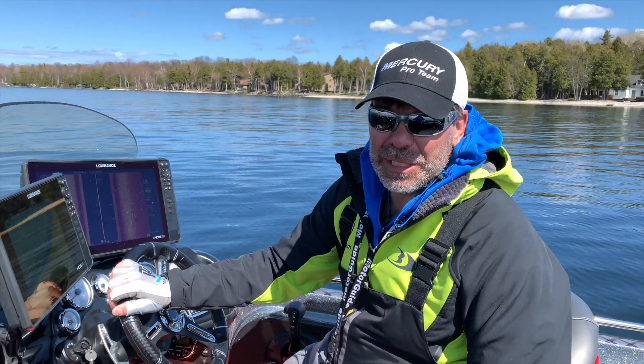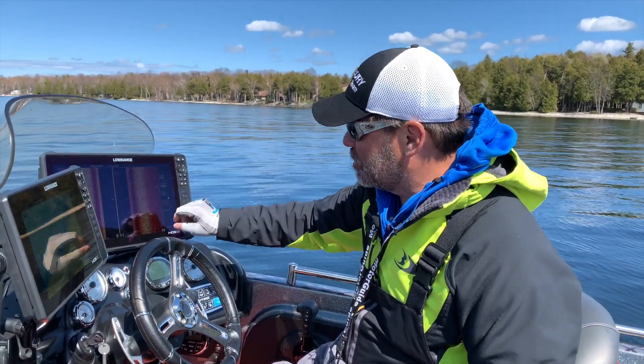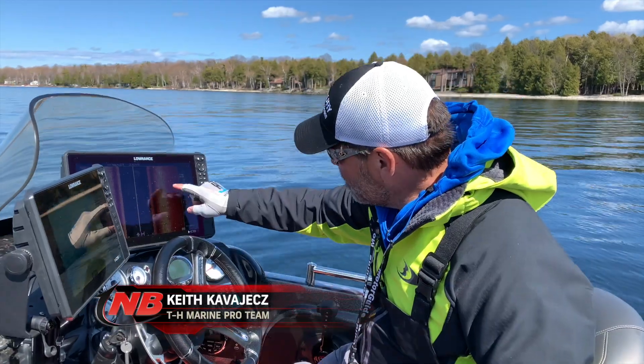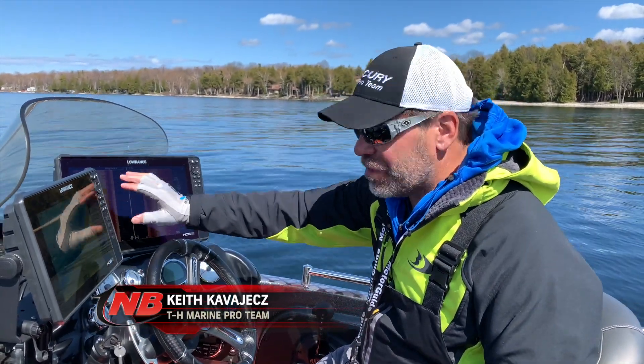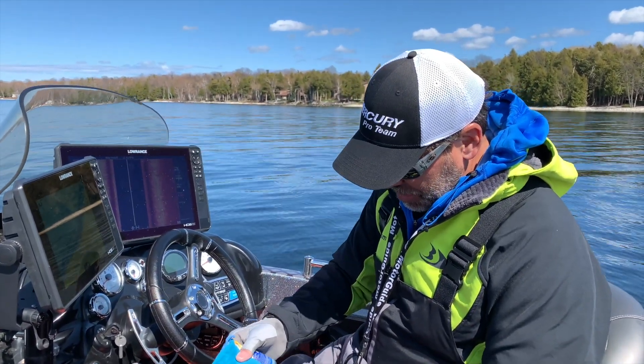One of the things that annoys me when I'm out fishing is water spots or dirt spots on my screen. Especially in something like structure scan, I'm looking for little specks or things off to the side — and here's a speck on my screen that keeps fooling me.